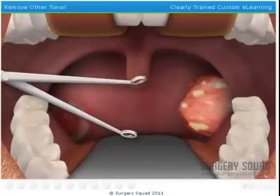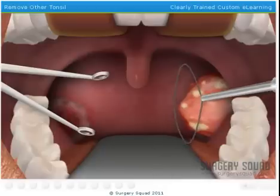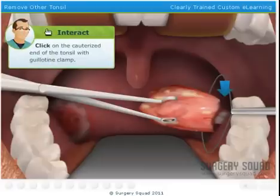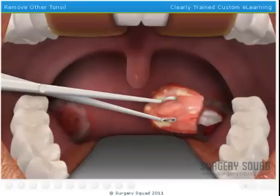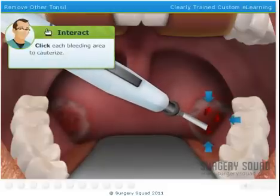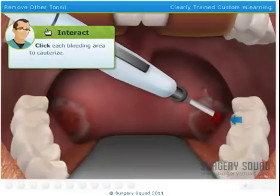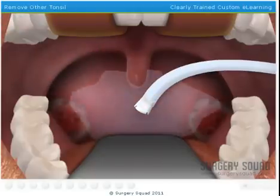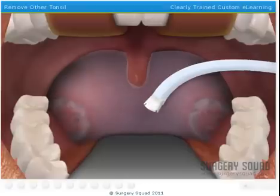And finally we need to remove the tonsil. I'll clean out the mouth with some irrigation and suction, and then we're all done.